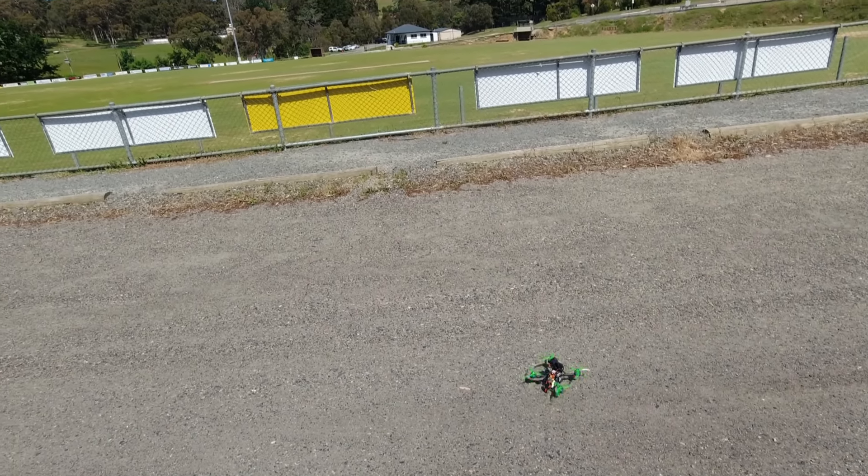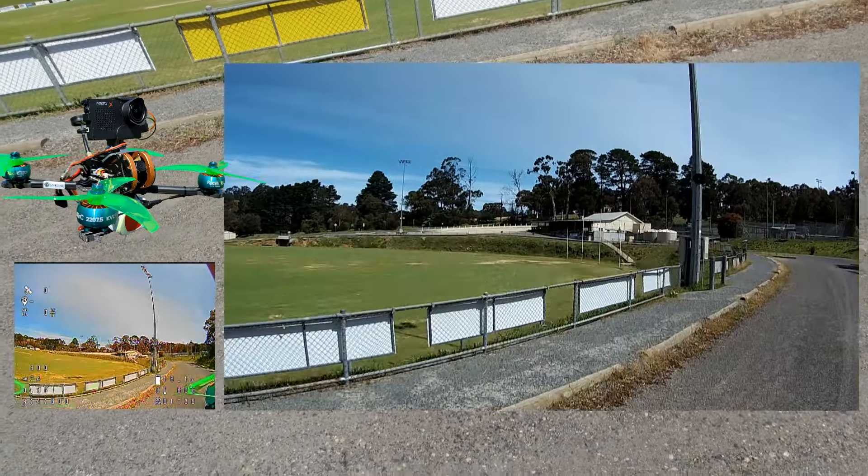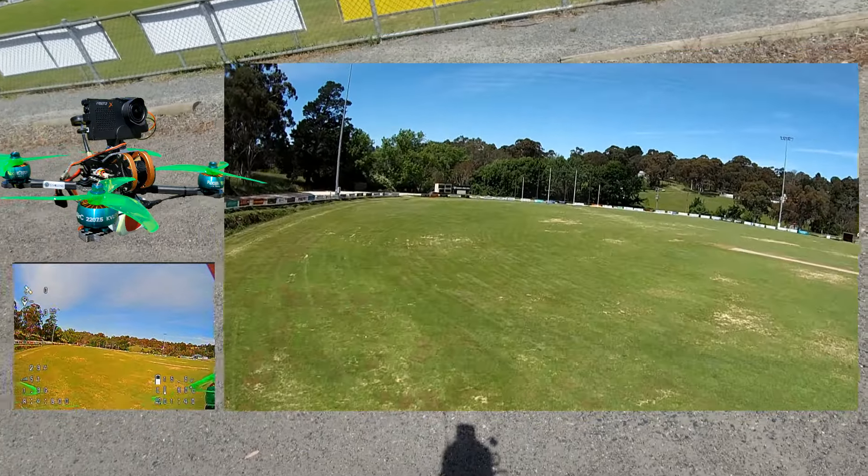Make sure my goggles are recording — yes they are. I'm not going to be able to hear that DJI, so I hope it doesn't come anywhere near me.